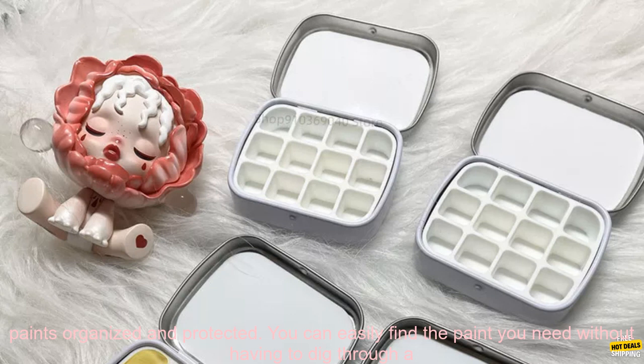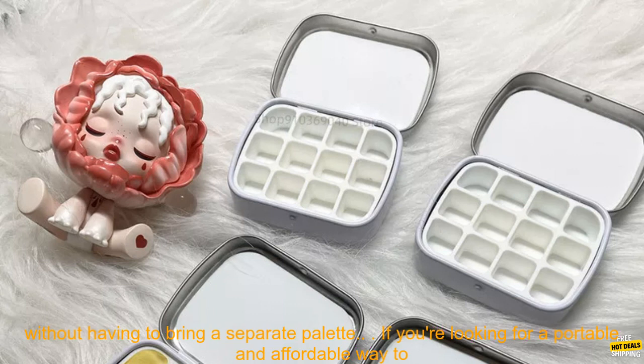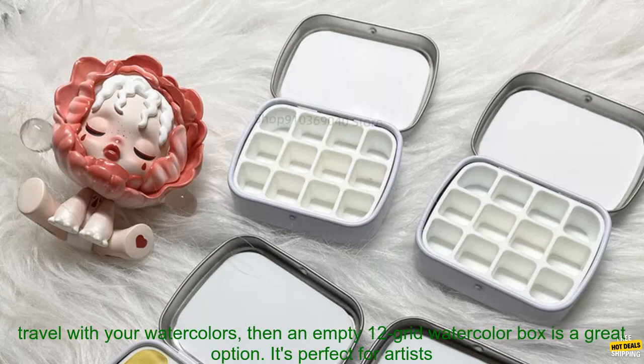Organized — the box has a snap-tight lid that keeps your paints organized and protected, so you can easily find the paint you need without having to dig through a mess of tubes. Portable palette — the box has a built-in palette so you can mix your paints without having to bring a separate palette.